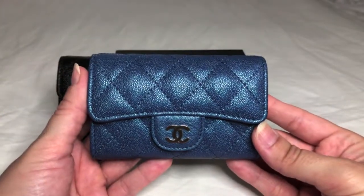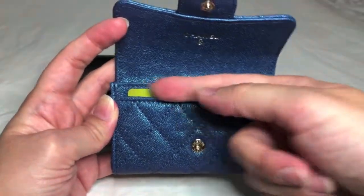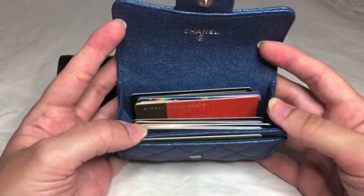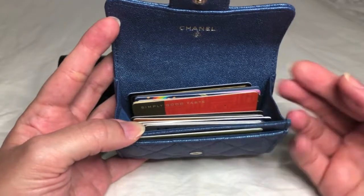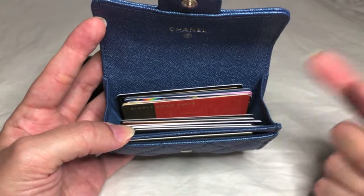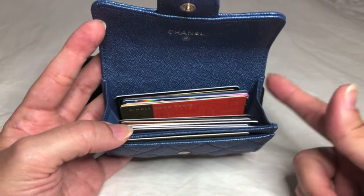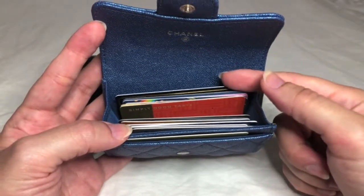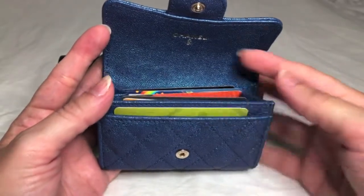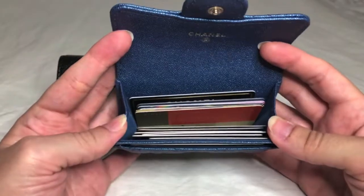The regular card holder holds a total of 14 cards comfortably in my opinion, and that includes the one card in the outside slip compartment. Since the regular card holder only has one interior compartment, I divvy up the remaining 13 cards between the two walls — seven on the outside wall, which can hold a little more, and six on the interior wall — plus the one in the slip pocket, for a total of 14. Here is what it looks like packed with 14 cards in the regular card holder.